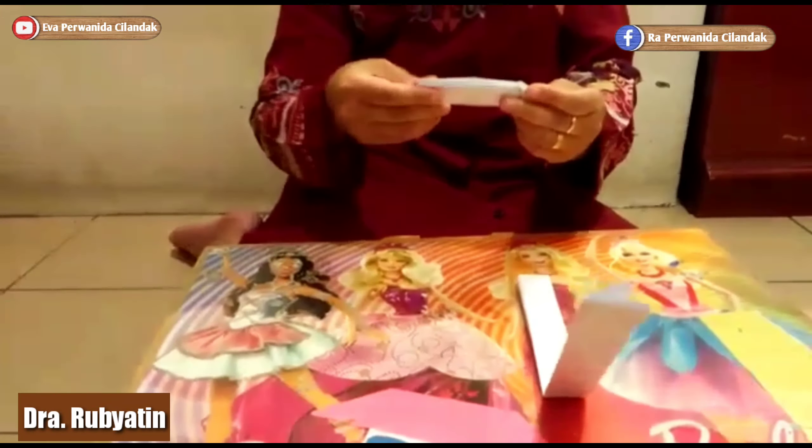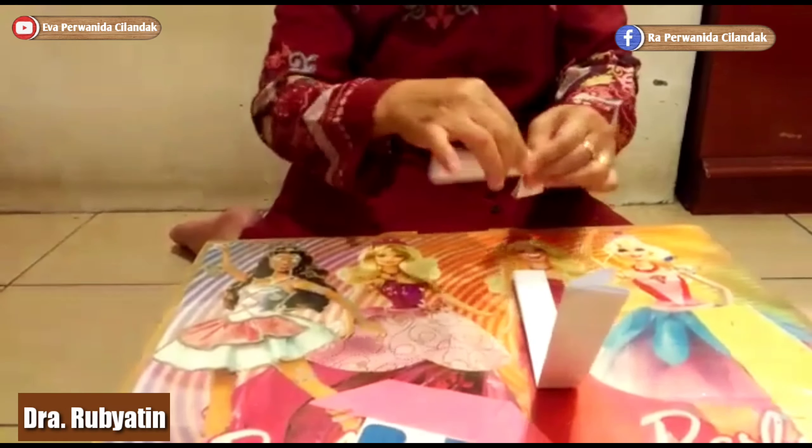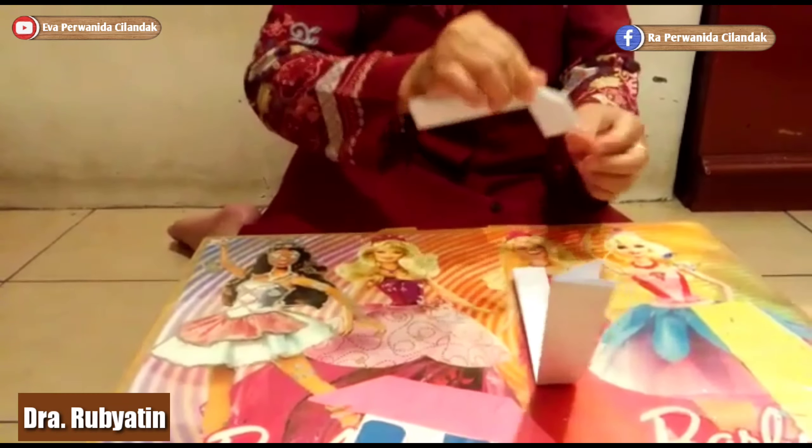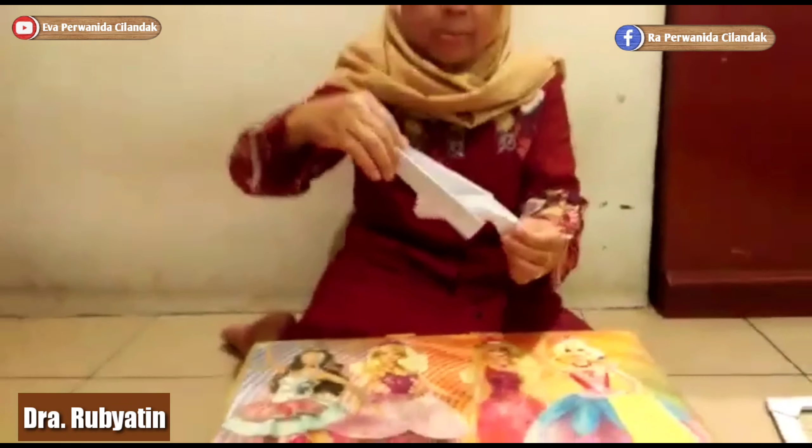Kita jadi satu sini. Sama. Kalau sudah, taruhnya di atas seperti ini.